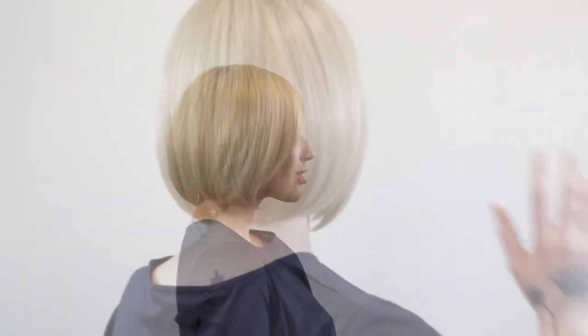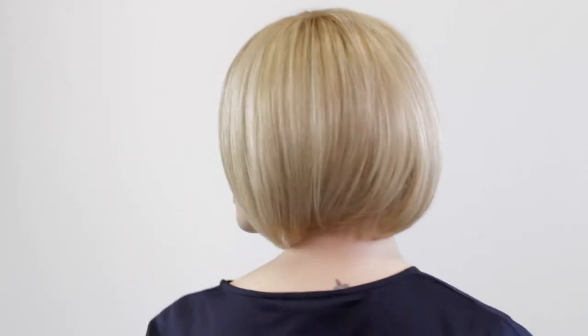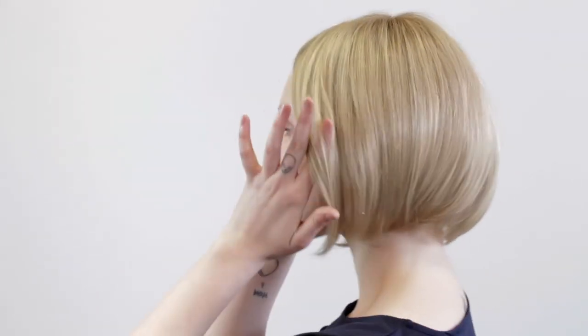This is the Adore wig by Ellen Vela. It is from the Prime Power collection. It has a mixture of the finest quality human hair and high heat fibre. It is a nice elegant classic bob shape, cut just below the chin for a modern look.